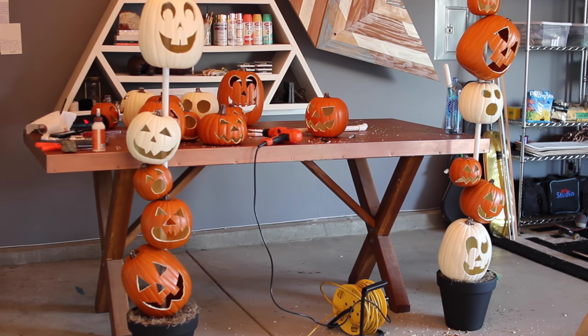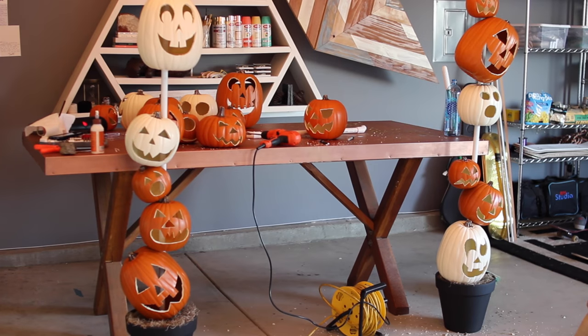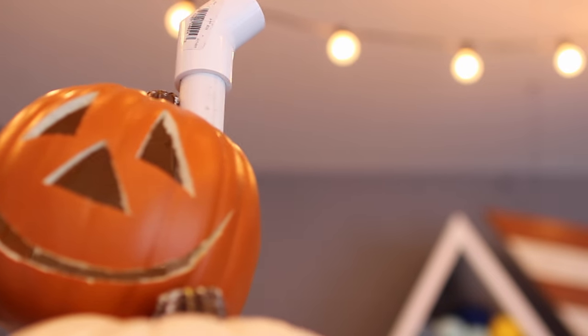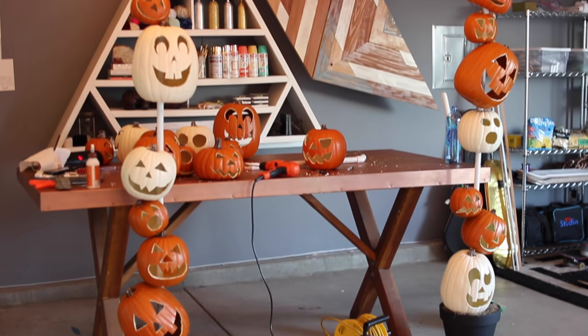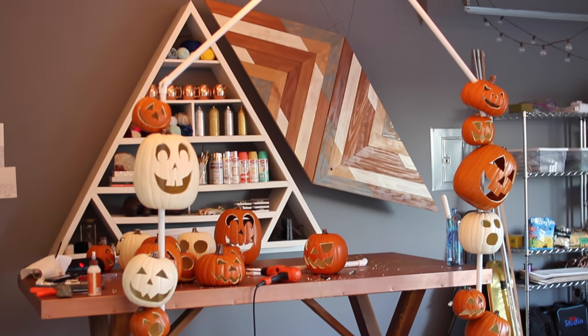Now that the side pieces are done, I'm moving to the angled pieces. Connect the angled pieces, put your connector on, and repeat the same steps you just did with the longer pieces by sliding the pumpkins on. Then repeat the same thing with the very top piece as well.